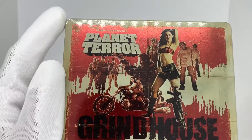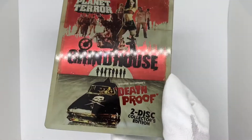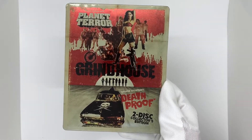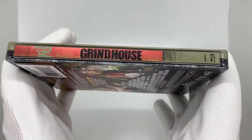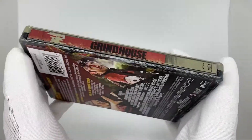It looks like we got some small dents up here that I don't really care about — they're really not that noticeable. The front cover looks really good. The colors look really cool, kind of washed. It plays into a lot of the theme of both movies. Then here we have the spine, which also looks a little grungy. It just says Grindhouse — doesn't say Planet Terror or Death Proof, which is perfectly fine with me.